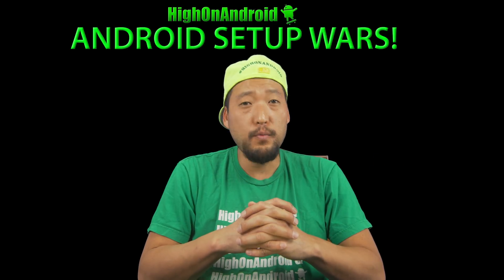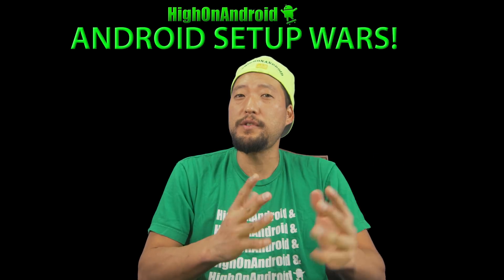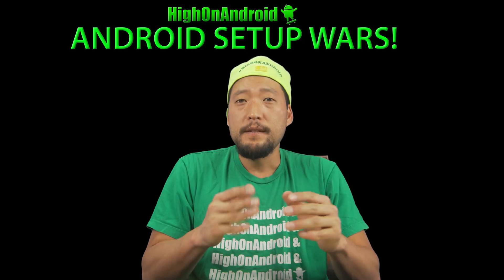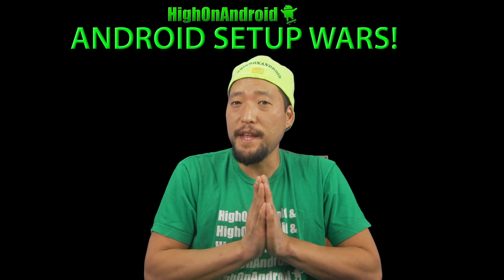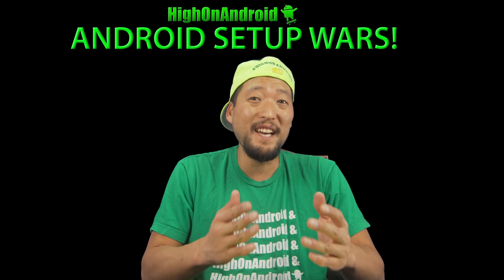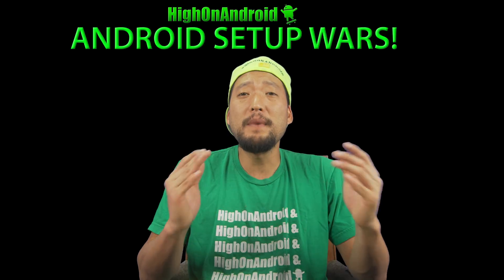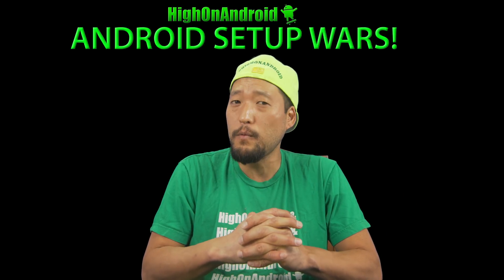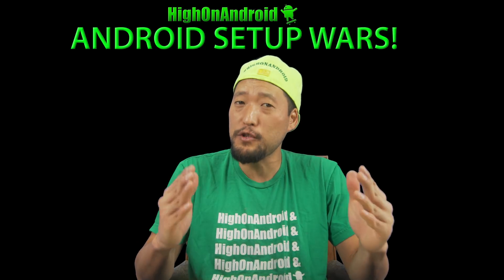In our first edition of Android Setup Wars, we'll be giving away a brand new LG G6 to one of the top six entries. Since I couldn't decide who should win the LG G6, we will simply do a random drawing between the top six qualifiers. If you missed our first Android Setup Wars, you can enter our next Android Setup Wars where we'll be giving away a Pixel 3.